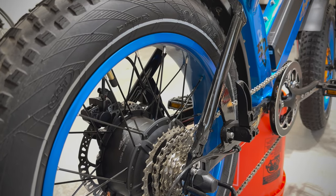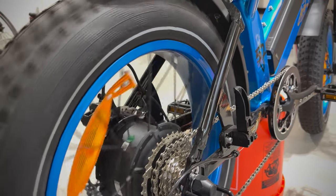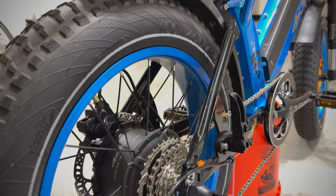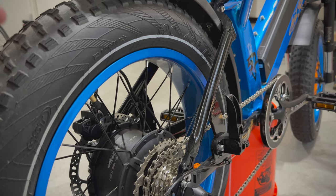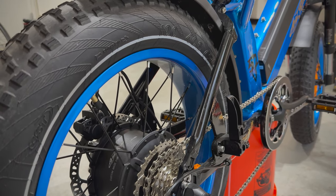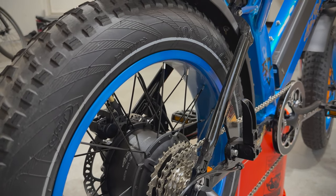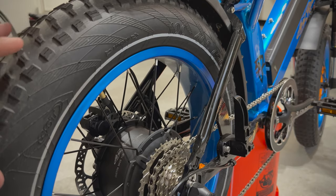Before getting started, I like to look at the bike and see what type of repair I'm actually getting into. I'll rotate the wheel and examine different areas to see what needs to be fixed. On mine I only have a side-to-side sway, but some of you might have an up-and-down hop or both. If you have both, you'll need to take the tire and wheel off the bike — usually take the tire off, put the wheel back on, and do this entire hack without the tire.